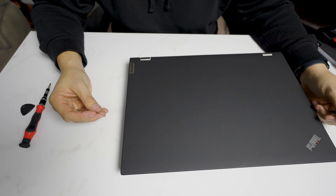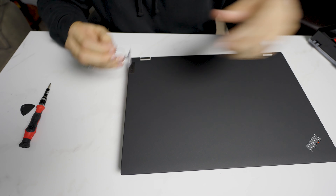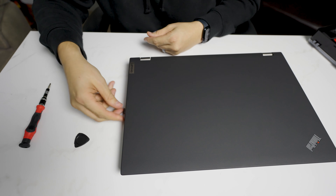Starting out, it helps to remove the SIM card slot. This is the same as any phone. We're just going to put it here. Pop that out. And since I don't have any fingernails, I'm going to use this to pull that out.